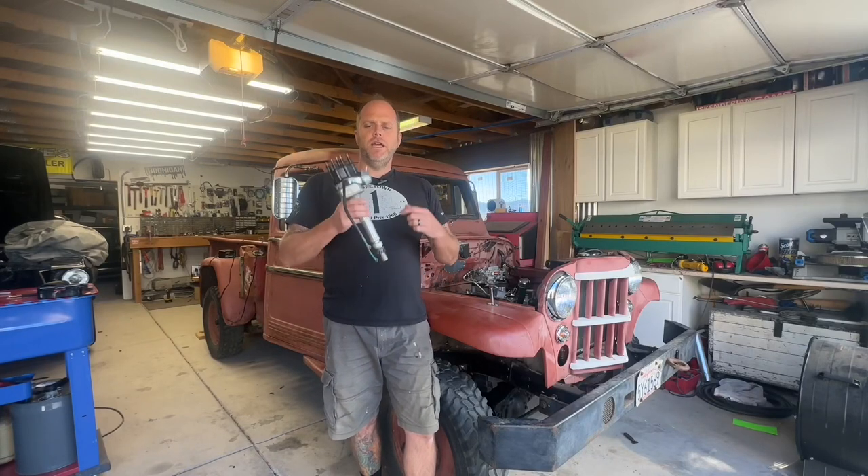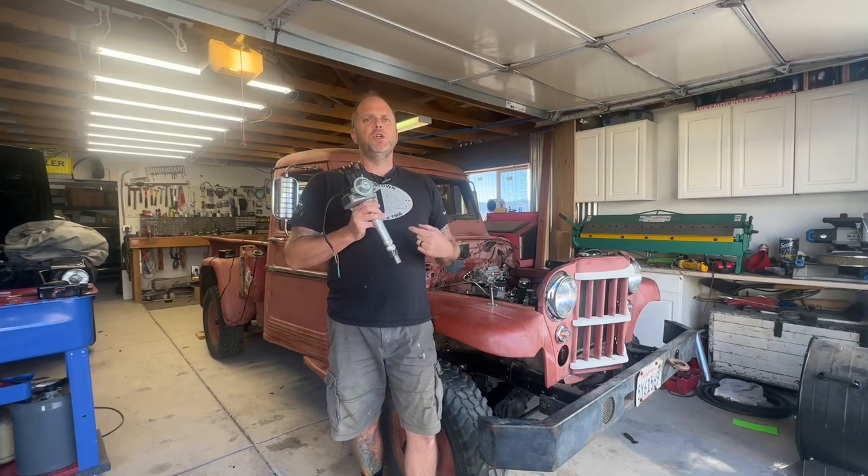Hey folks, Casey here. Welcome back to the channel. This week's topic is distributor installation 101.